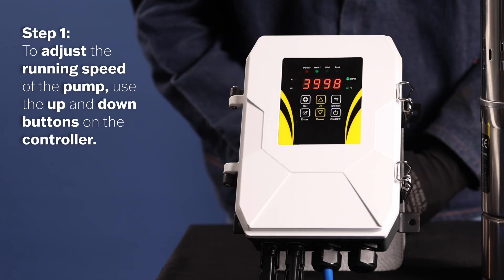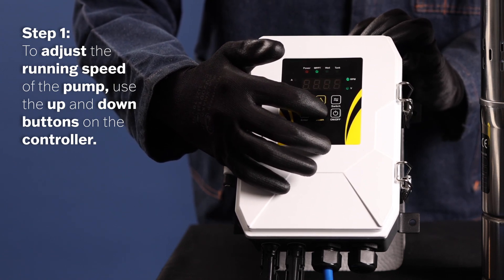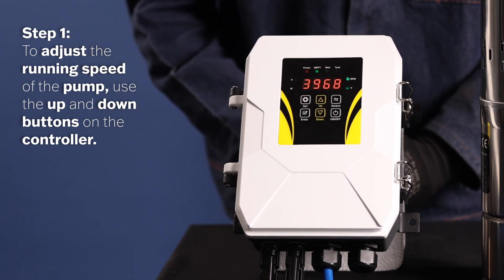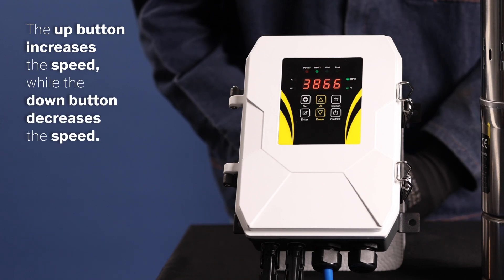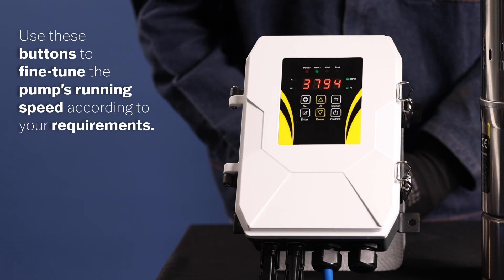Step 1. To adjust the running speed of the pump, use the Up and Down Arrow buttons located on the controller. The Up button increases the speed, while the Down button decreases the speed. Use these buttons to fine-tune the pump's running speed according to your requirements.